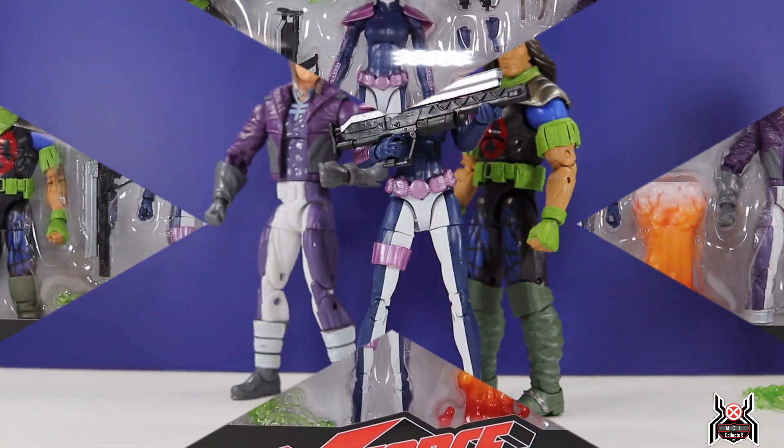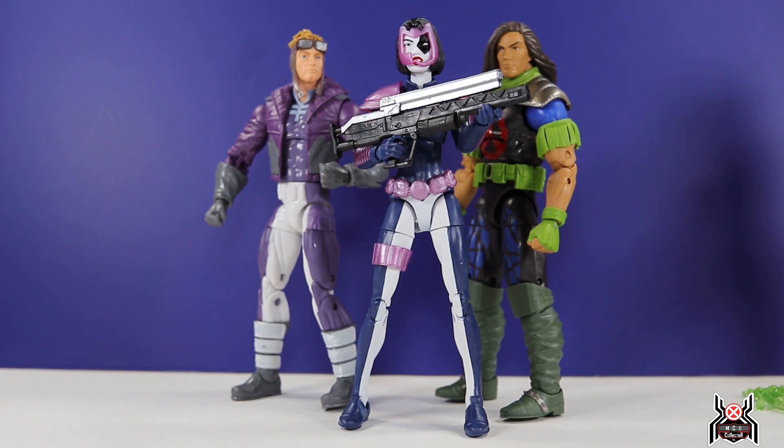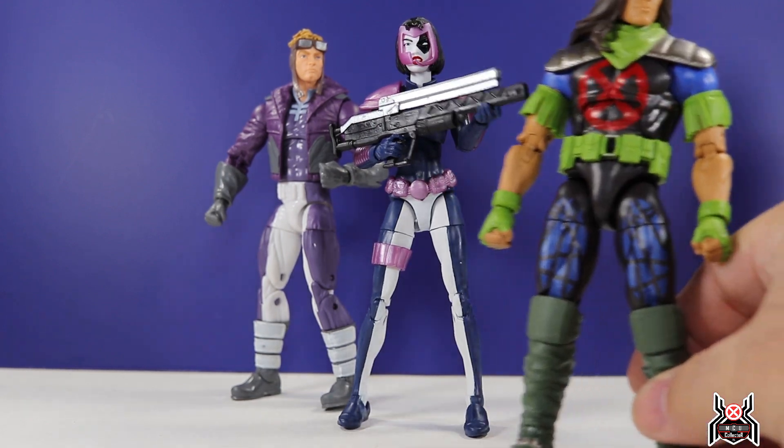Okay, here are the figures out of the package. I'm going to try and keep this video as short as I can — I know I always say that and it ends up going super long, but I'll try. There will be brief side-by-side comparisons of the two Cannonballs and two Dominos, but I won't bring out other X-Force members like Shatterstar or Cable. We'll take a look at each figure individually, each accessory, and get through it as quickly as possible. First up, let's start with Richter.